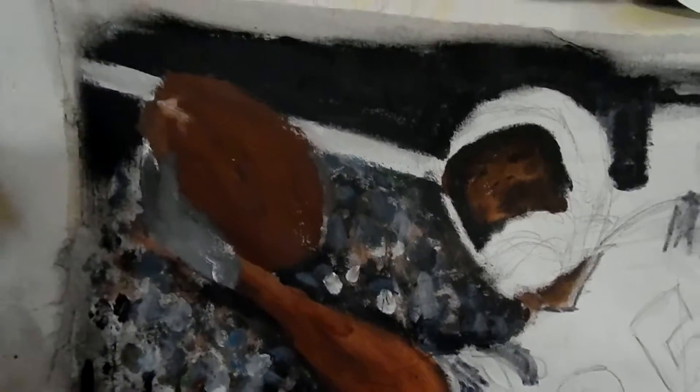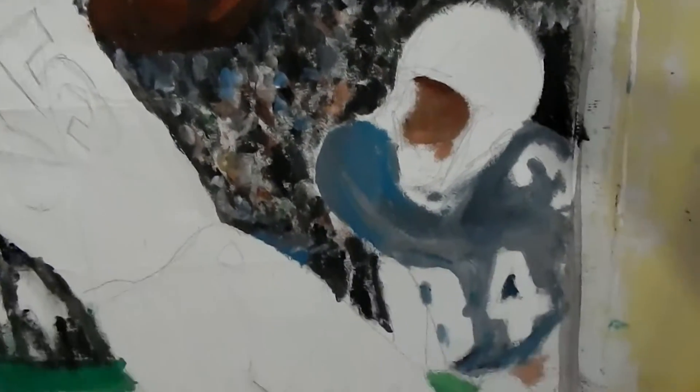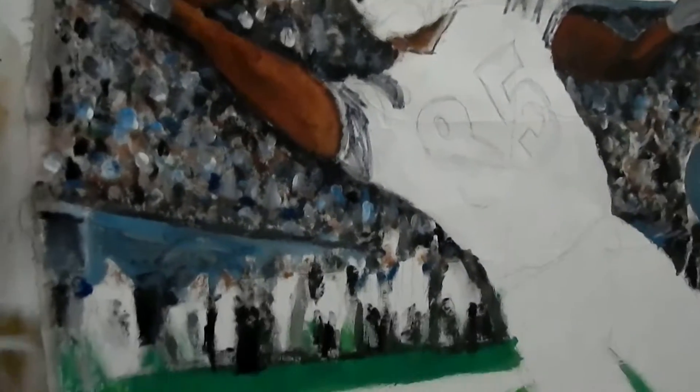I just want to give you a little closer view of how I build from the back front. This is an inside view of how I work. It's coming along — start indicating people in the background, start separating our superstar flying through the air.